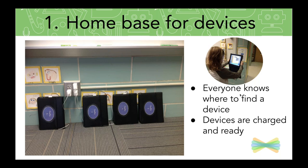Create a home base for those devices — a spot where your devices will always be accessible. They're easy for your students to grab and use when they need them. Hopefully they are charged and ready to be used. In my classroom, I had them where there was an outlet, and this happened to be in the front of my room where we also gathered for morning meeting.